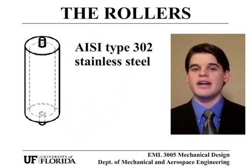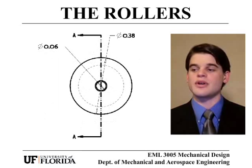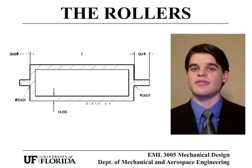The rollers are made from AISI type 302 stainless steel, known for its resistance to corrosion and its use in food processing. There are two hollow rollers, 0.38 meters in diameter, with a thickness of 5 centimeters. They rotate on a 6 centimeter shaft with a 1 centimeter radius bevel to reduce stress in the shaft so it will never fail.